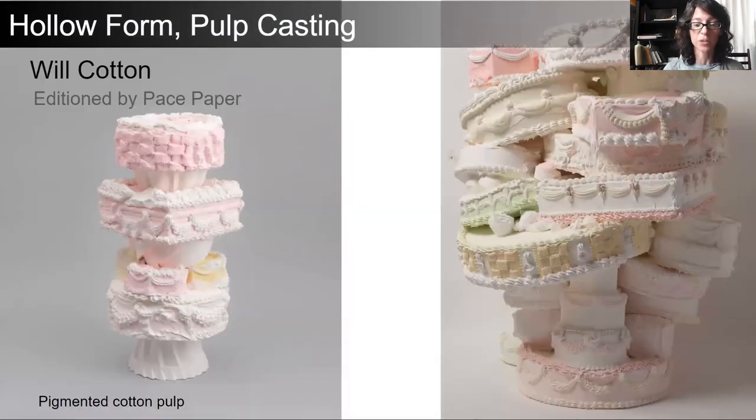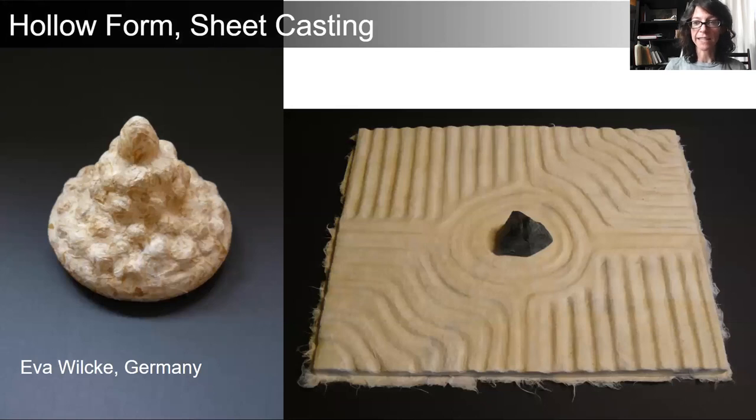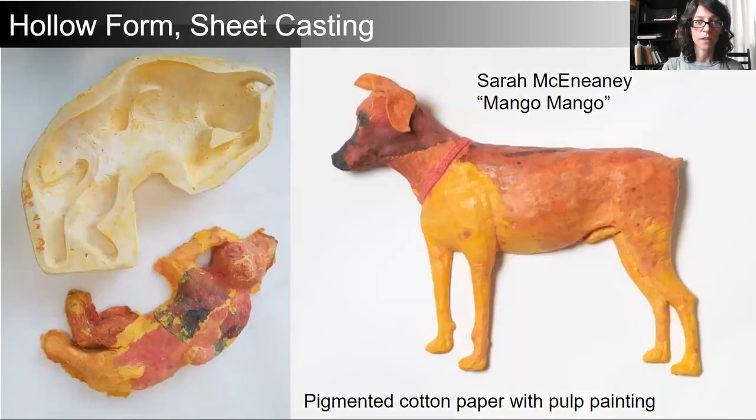The work of Will Cotton, editioned by Paste Paper, is also a version of hollow form pulp casting. These are paper cakes made in a silicone mold; the pulp was colored and each cake had its own mold. For hollow form sheet casting, we take this same idea of a found object or created mold and apply sheets of paper in layers to take on the surface texture and form of that object. Here we have a cat cast from a plaster mold on the left, and a rubber mold dog that is fully three-dimensional on the right — I will talk about this dog in depth later.